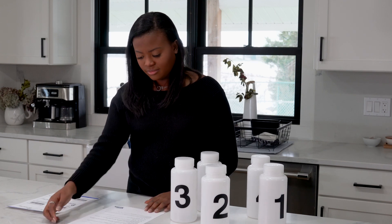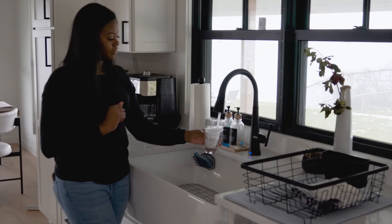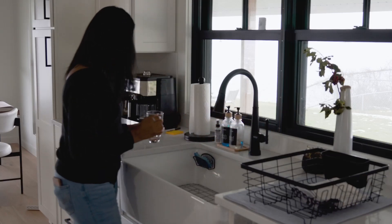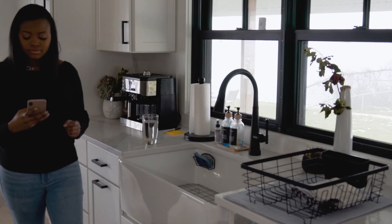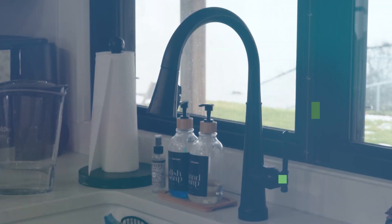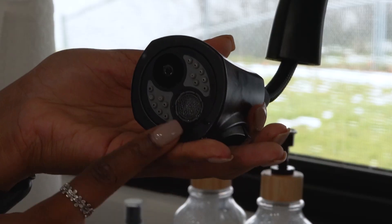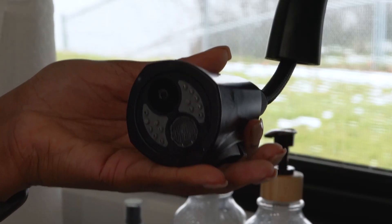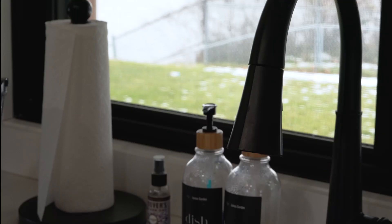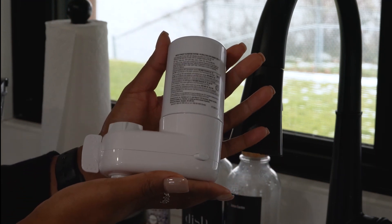Review the forms provided within your kit and take note of the times and information you will need to keep track of while sampling. Remember, you will need to note the time that water was last used before sampling. Make sure the last water you used before the waiting period was cold water. Do not rinse or remove any aerators. If you have a filter on your faucet, follow the instructions from your utility to properly sample around it or remove it before collecting your samples.